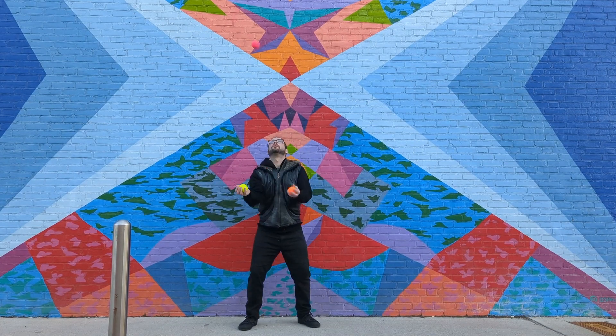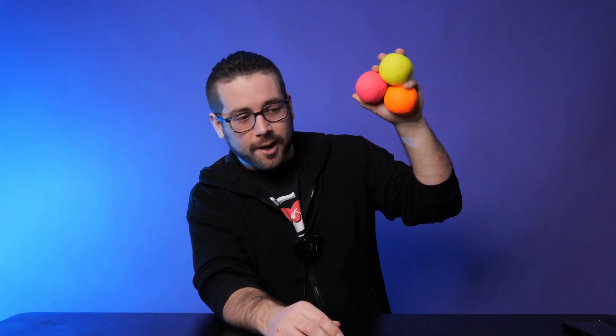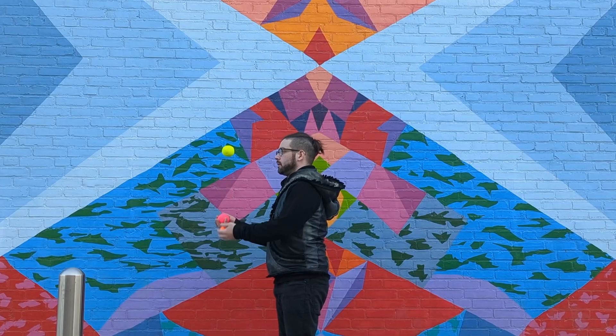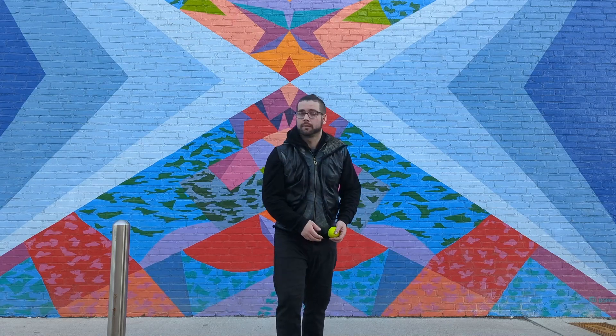Once again, thank you flowjuggling.com for sending me these balls. Please put the weight on the website — we all want to know how much these balls weigh. This was a review of the six-panel FlowJuggle juggling balls. Thanks for watching, and I'll see you in the next video. Peace out.